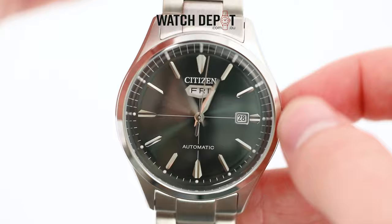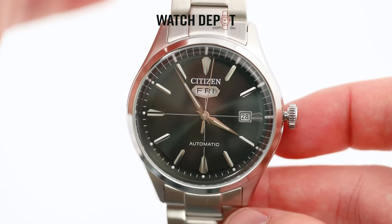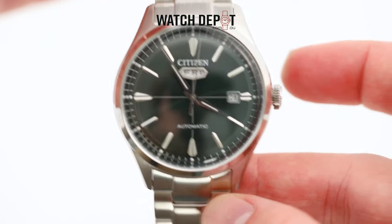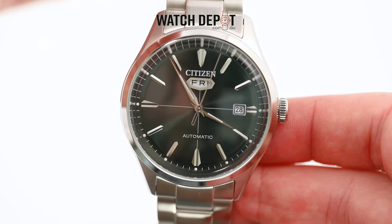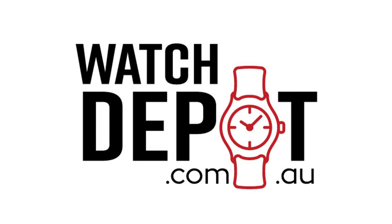It's best to set the hands about a minute ahead of your current time. Once you've done that, you can line your watch up with an accurate clock and press the crown in just as the minute changes. And now your Citizen Watch is ready to go. Thanks for watching.